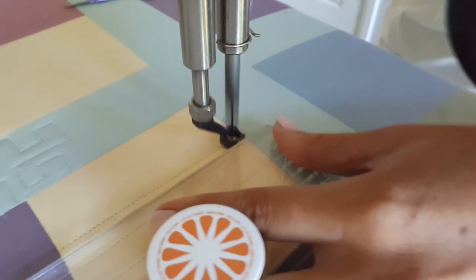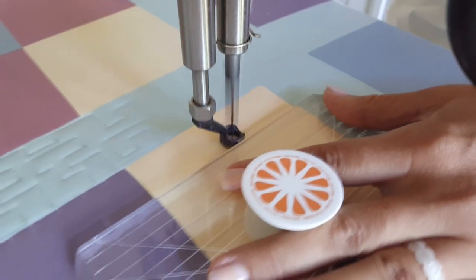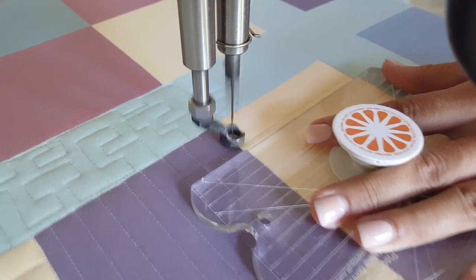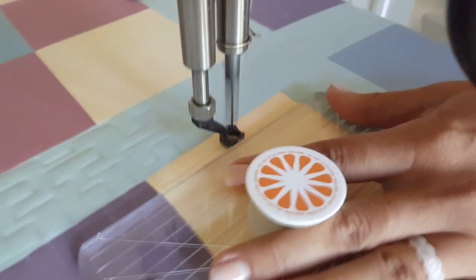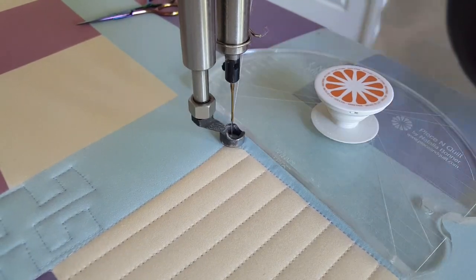I hope you all found just a bit of inspiration from this fun nine-patch quilt block. I love this design — it's so simple, but so crisp and so effective. I can't wait for nine-patch number three!